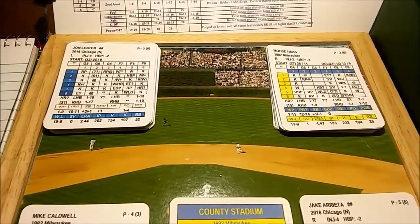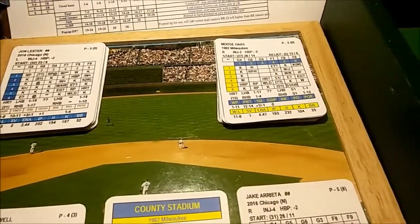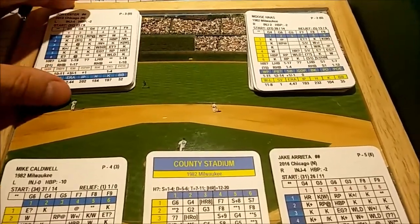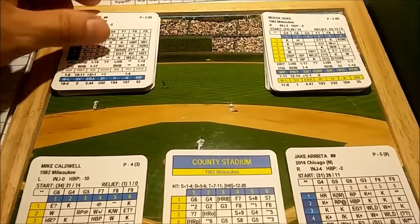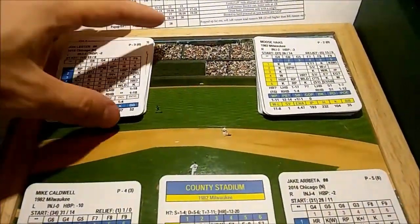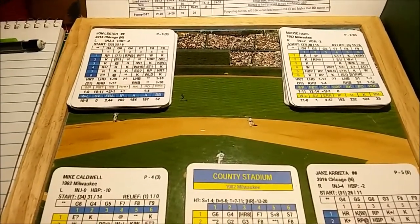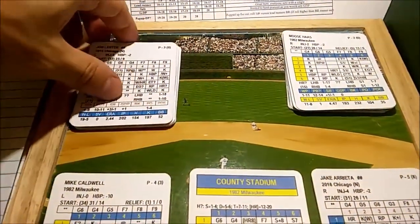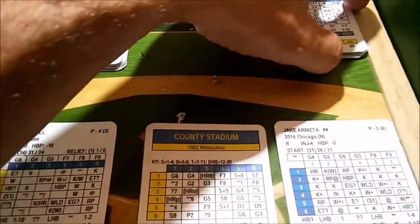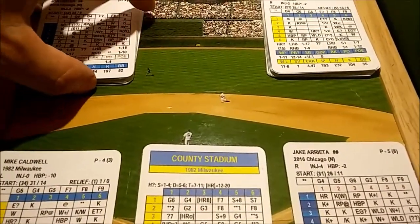When you order the game you can go to insidepitch.com. You can order the PDF version, which is what I've done — I have five or six seasons. I print it out and cut the cards myself. You can get the black and white or color version; I get the color and print it on a photo printer using 110-pound cardstock. You can also order professionally printed cards, which look a lot better and will last longer.